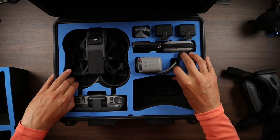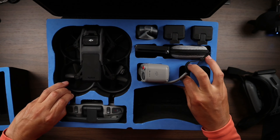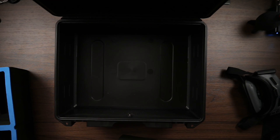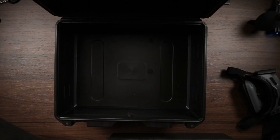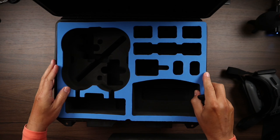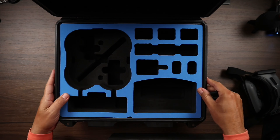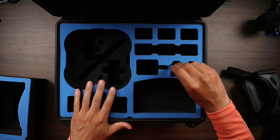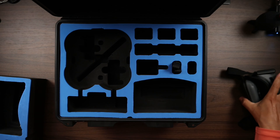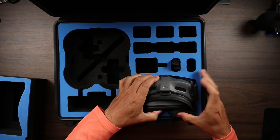You can essentially just take the foam insert out. It's very simple — just a matter of pulling it up. There's no adhesive or tape of any kind, so that's a good thing. And it's as simple as putting in the new foam insert. Very easy, nothing complex. And now you have the ability to put in the Goggles Integra.